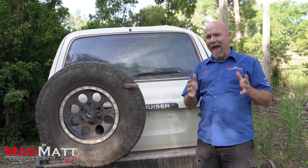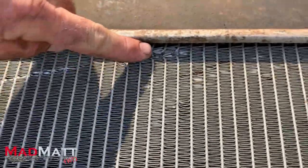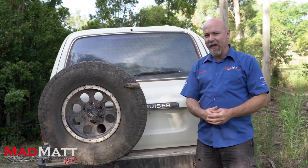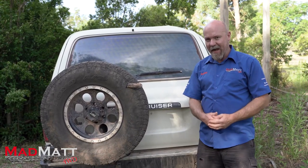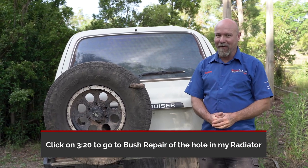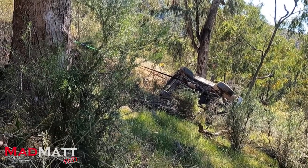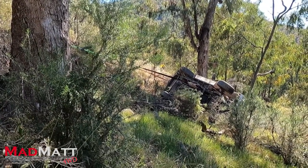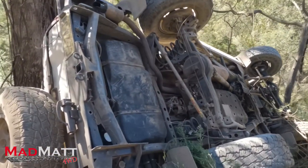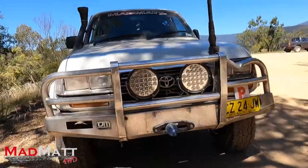In this video I'm going to show you how I do an emergency bush repair of the radiator in this Land Cruiser after it got damaged in a water crossing. We also had this vehicle go through a significant rollover - it went down an embankment, was rolled over onto its roof, and we had to do the recovery. As you can see, the vehicle is significantly damaged.